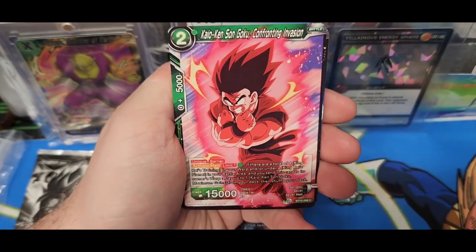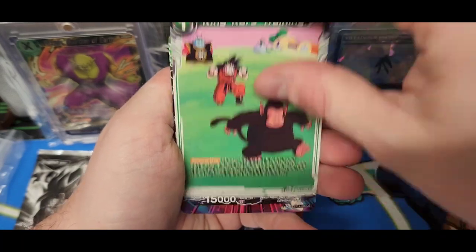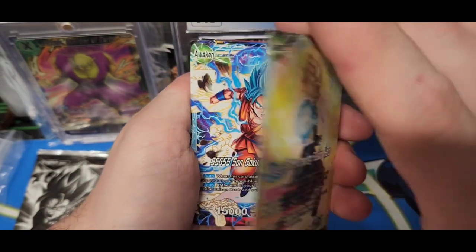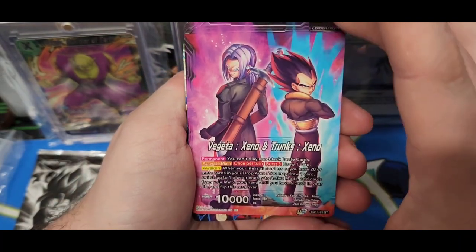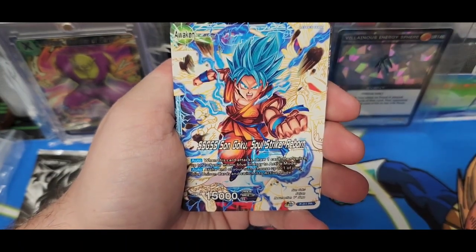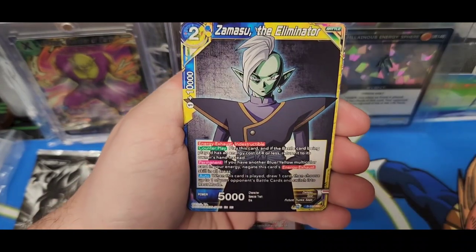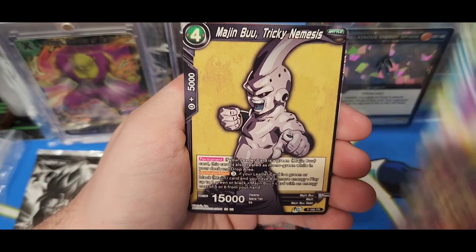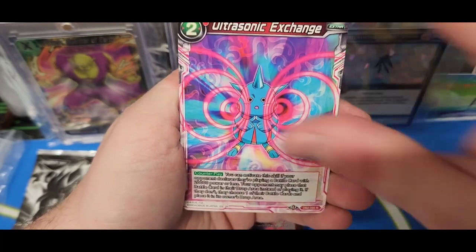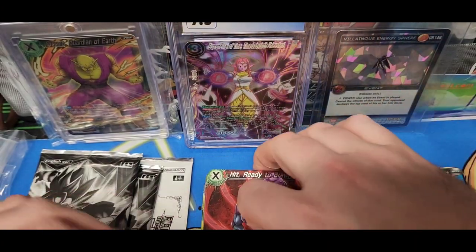The whole plan: open stuff and give stuff away, because that's what I like to do. Open this stuff, give it away, sell the big hits or get them graded. Make videos — fun stuff. Vegeta and Trunks — I don't know if I've ever seen that before, that's cool. Super Saiyan God Super Saiyan Goku Soul Striker Reborn — love the artwork on that card. Zamazoo.